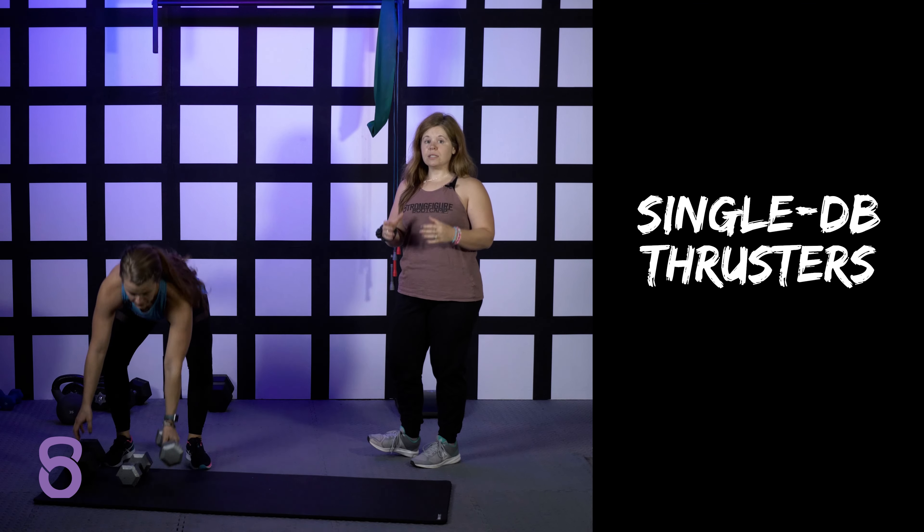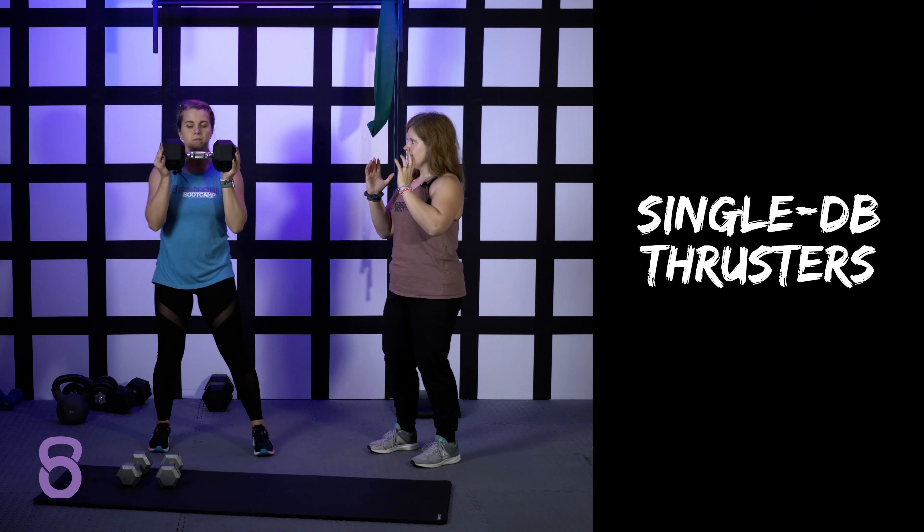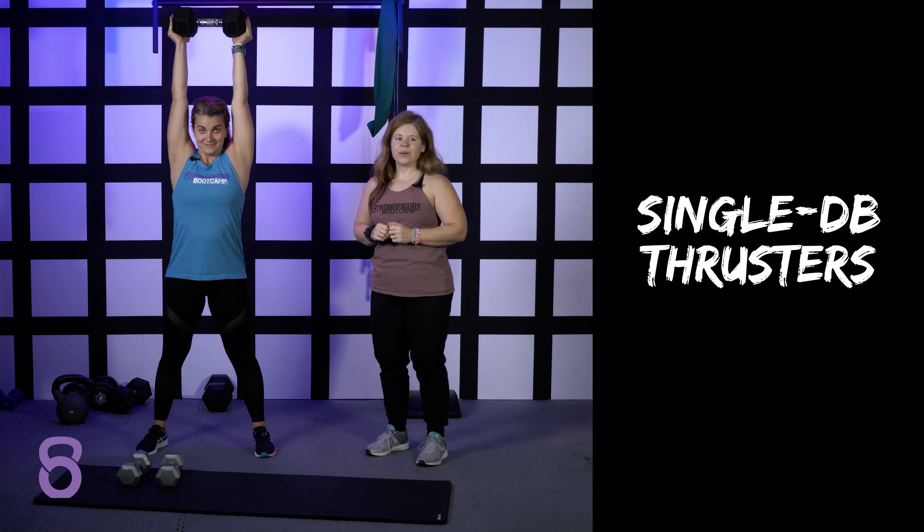We also do a single dumbbell thruster. If you have a heavier weight, you want to just hold it in front of you and do the squat and press with that one heavier weight. Those are your thruster variations.